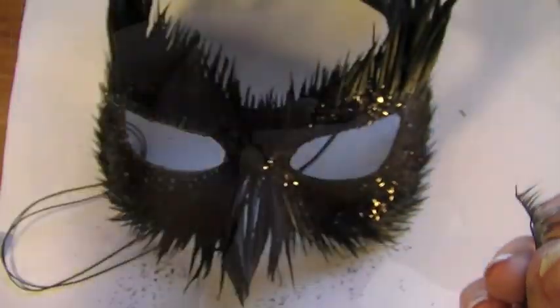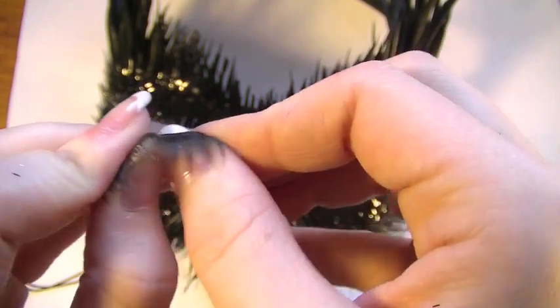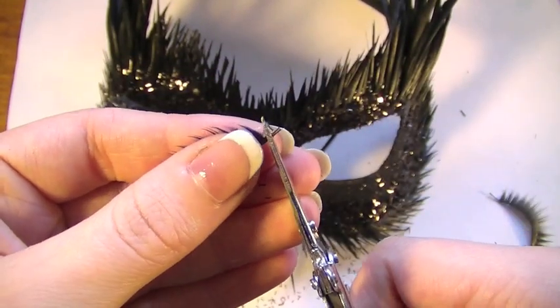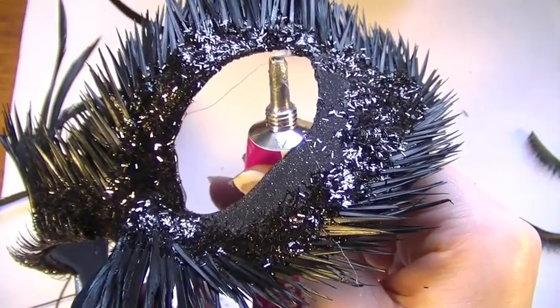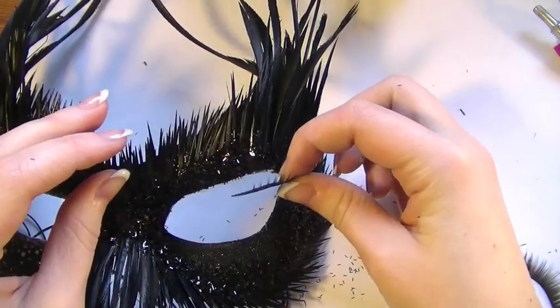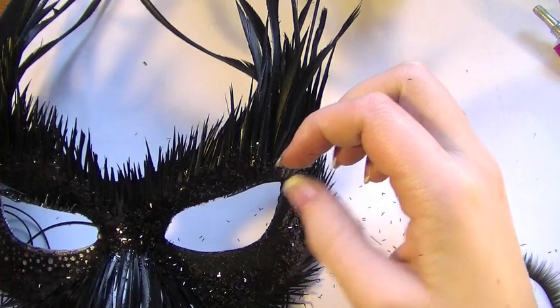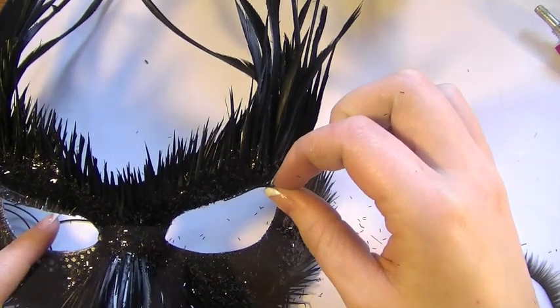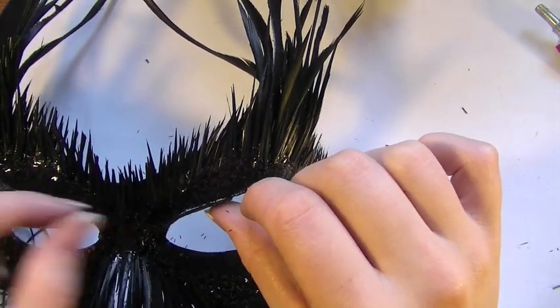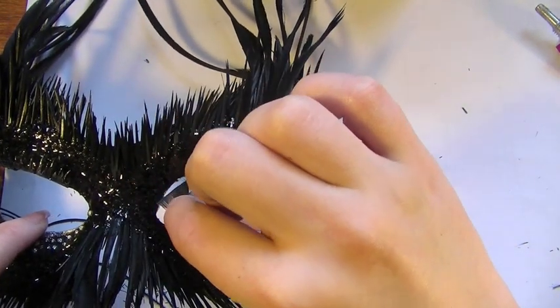Now you're going to want to use some dramatic false lashes — anything which is really large, fluffy, and completely out there. First of all, just bend them to make them more flexible; this will make it easier to apply onto the mask, and cut off any edges if there are any. Apply glue and line the entire upper half of the lid. Once you've done this, take one of the lashes and apply it on the outer corner. Obviously they're not going to be big enough to cover the entire lid. Take the second pair and apply it on the inner corner — make sure they're really strongly fixed otherwise they'll just flick off.